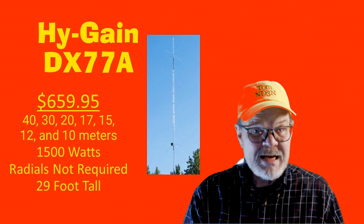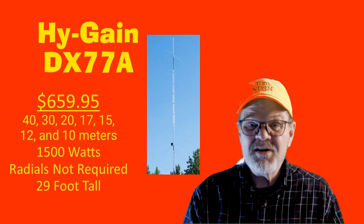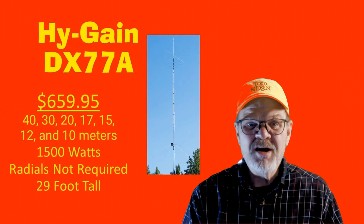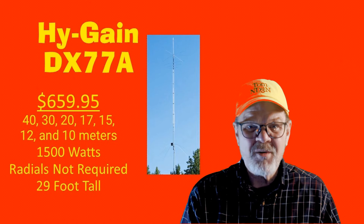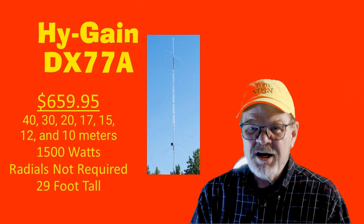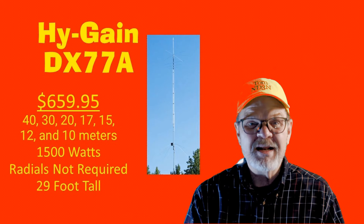The Hy-Gain DX77A covers the 40, 30, 20, 17, 15, 12, and 10-meter bands. Its power rating is 1500 watts and radials are not required. It is 29 feet tall and has a cost of $659.95.